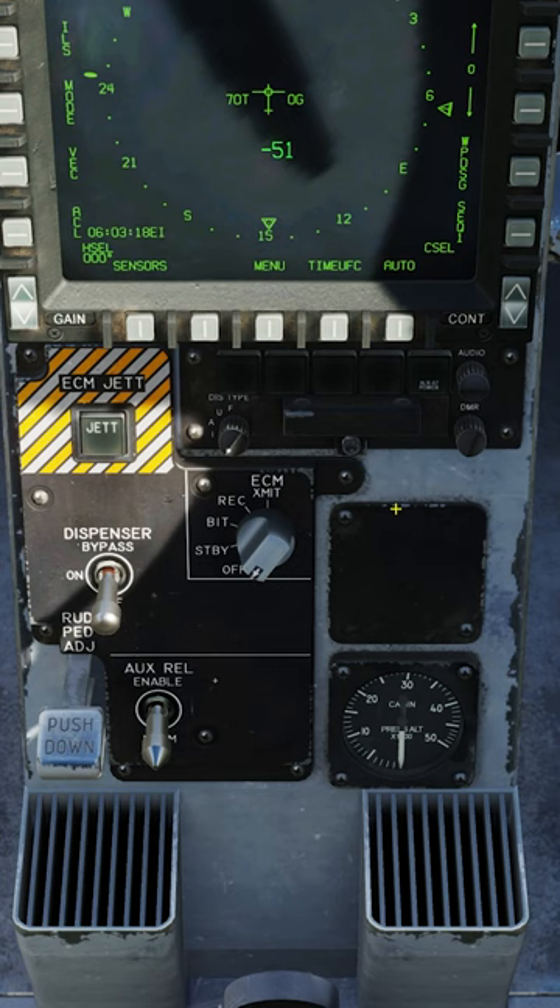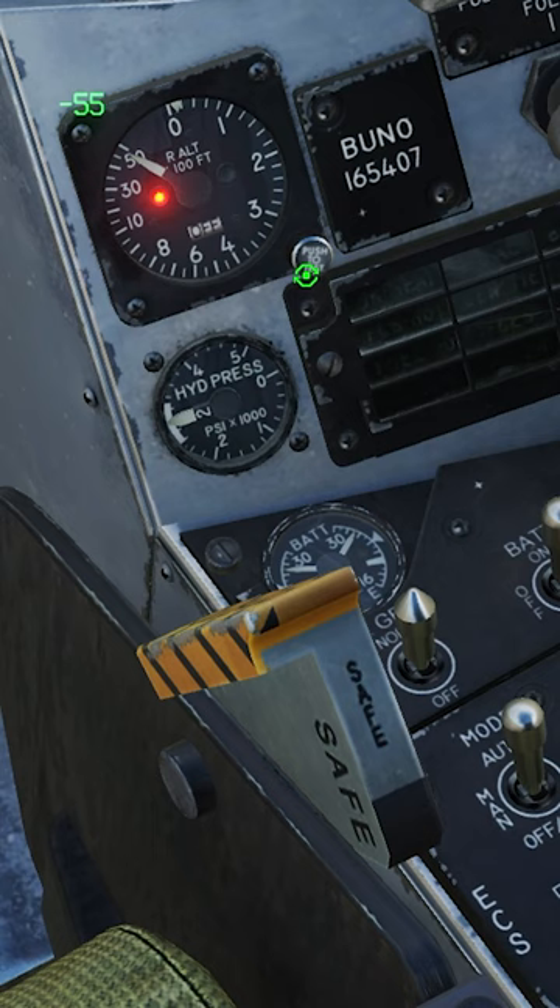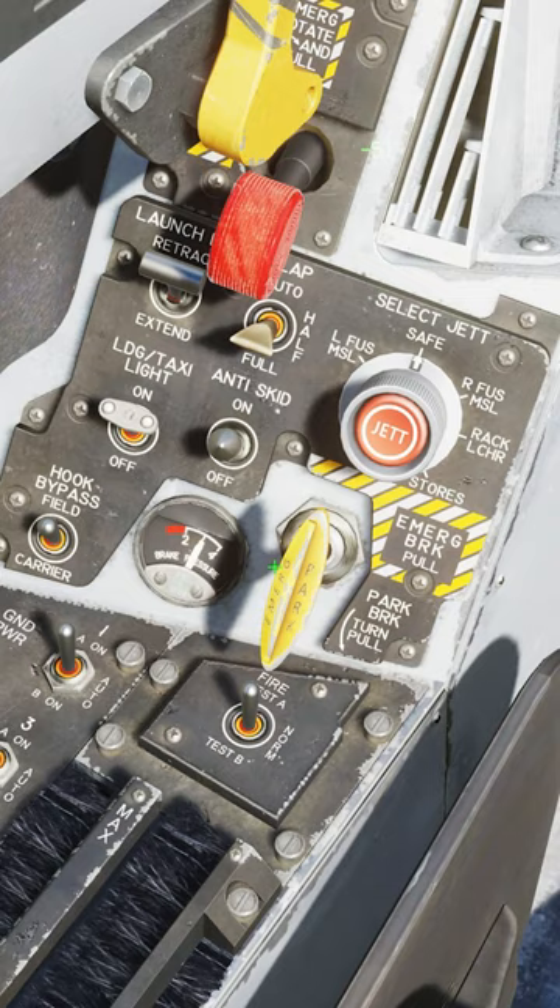RWR powered on. Jammer as required. Dispenser on or bypass. Uncage the standby attitude. Align your HMD. Turn on radar altimeter. Arm the ejection seat. Release the parking brake. Let's go.